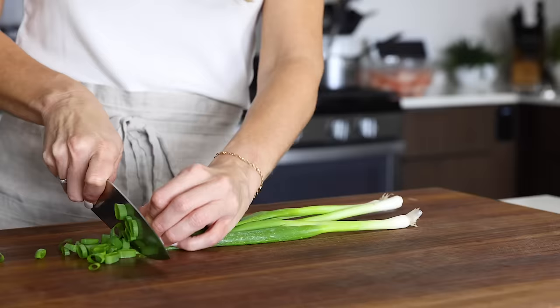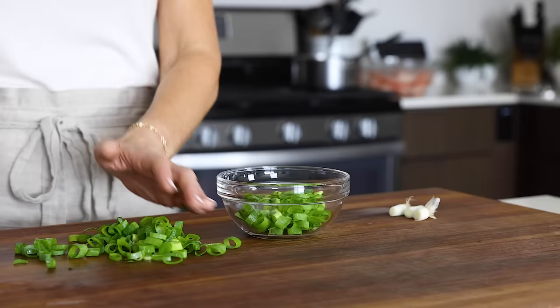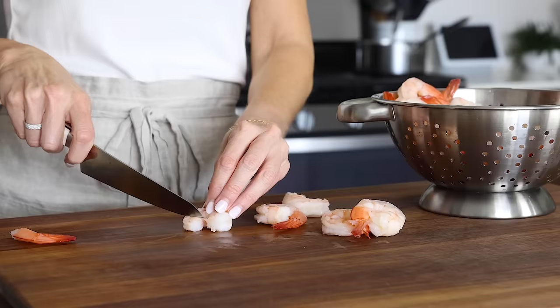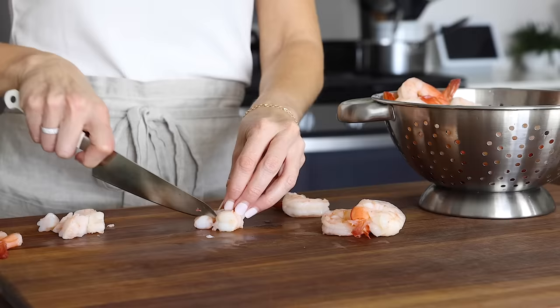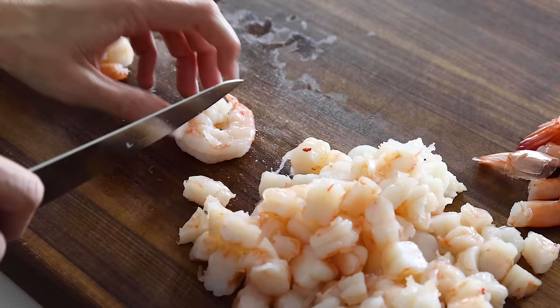Next, thinly slice up three green onions. I use finely diced red onion in my classic shrimp salad recipe, but I love the green theme with the cucumber and green onions in this one. But if you happen to have red onion on hand, feel free to swap that in. At this point, the shrimp should be fully cooled, so drain them in a colander and then slice them up into small pieces. I'll usually chop each shrimp about six to eight times, depending on how big they are.